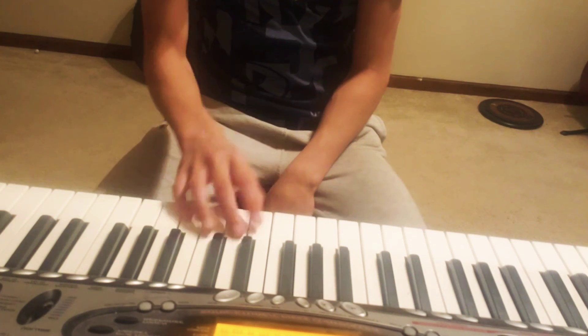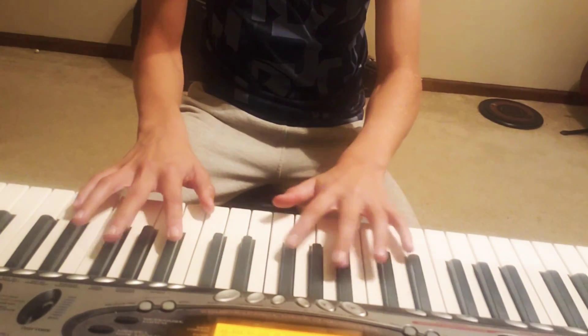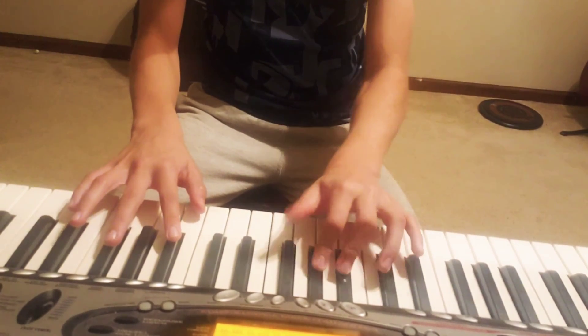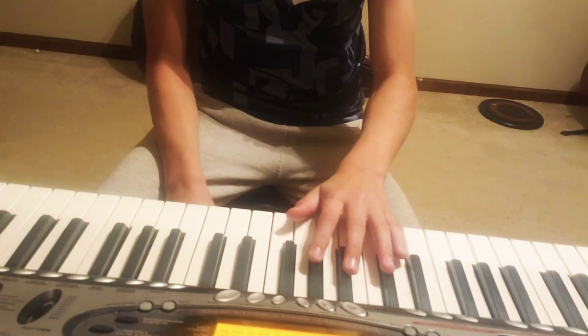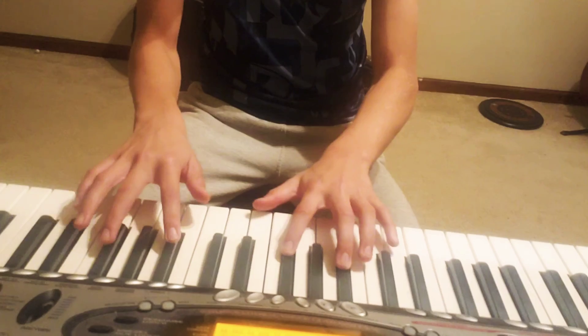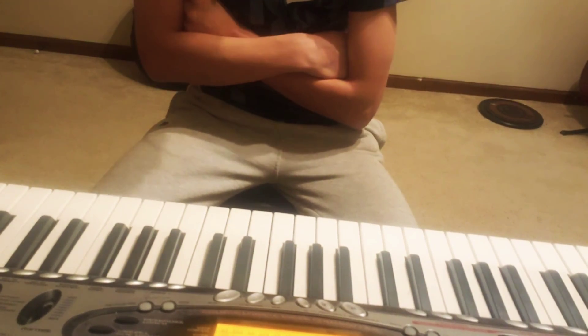I feel like that song sounds really happy, especially certain parts. Like right here sounds really sad, but when it gets to another section it changes. So anyway, that's what the tune is.